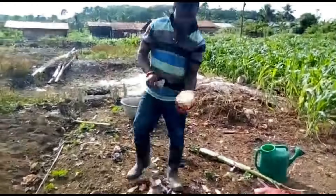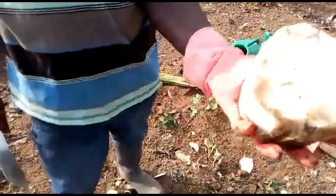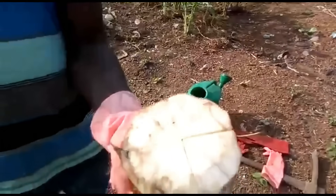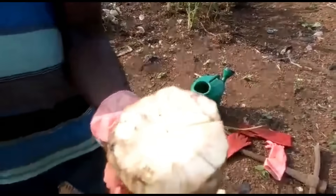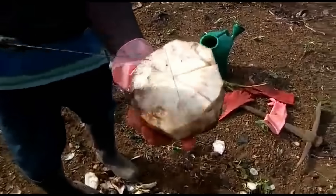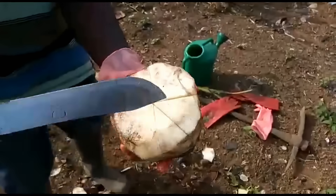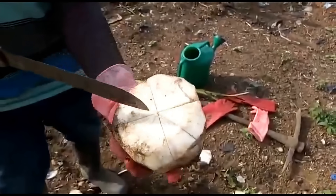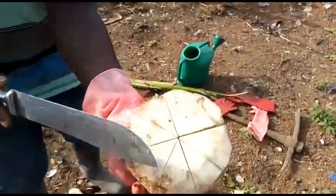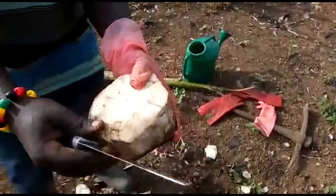Now you can see that we've had one, two, three, four, five, six, seven, eight pieces from this very sucker. This is the apical meristem — you can see that it is spread out. We have the various parts, with the eye in each of the chunks. Now I'm going to remove each one.